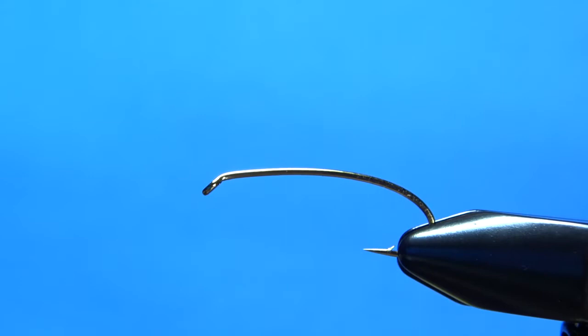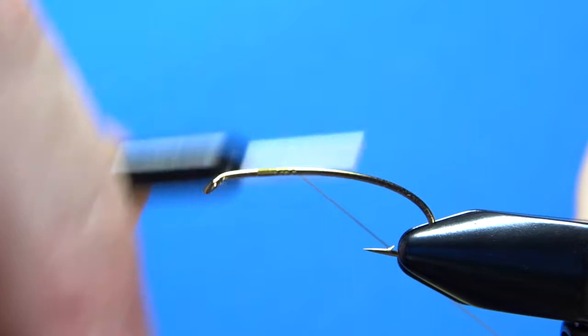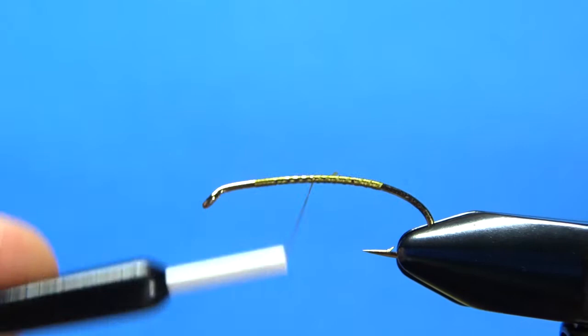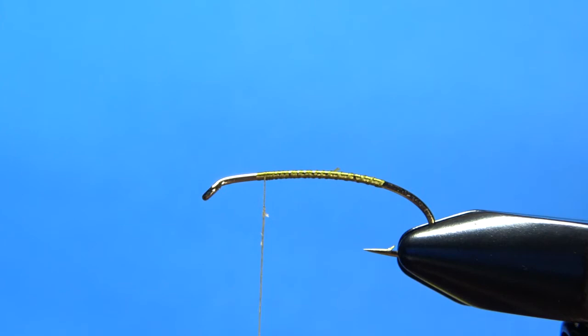I've got 70 denier UTC in a light olive color. You can use any thread color you want, of course, but if you can match the foam that you're using, it will look a little bit better. Just lay a thread base down to about the barb of the hook and then bring it back up. We'll tie our underbody dubbing in from the front to the back. I'll put a little wax on it, and I'm using some olive color ice dub.